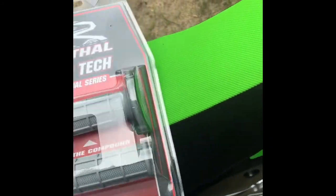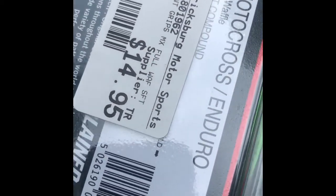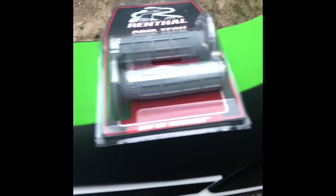These are the grips I got. I saw the Renthal ones and really liked them, so I picked these up - I think they were 15 bucks. I don't have any grip glue, so I talked to the guy at the bike shop and he said to use hairspray, which I've never heard of.